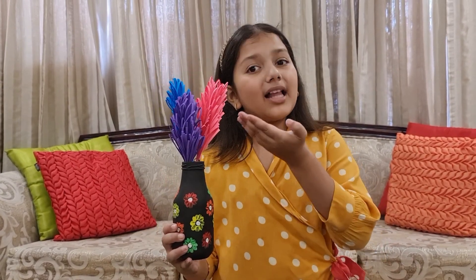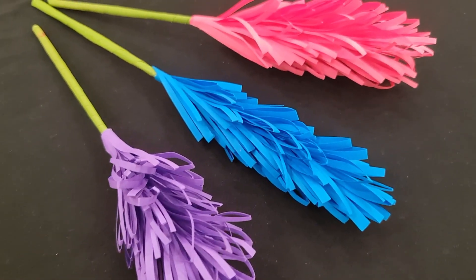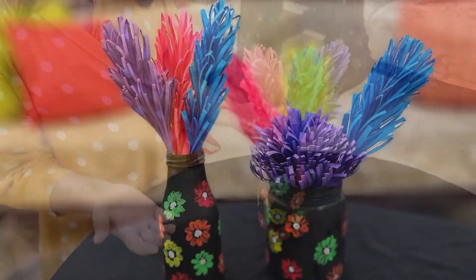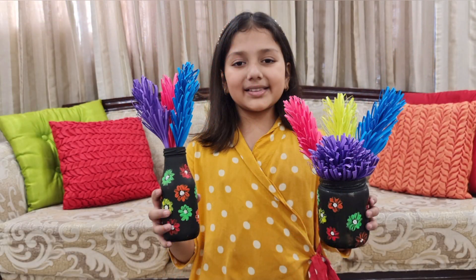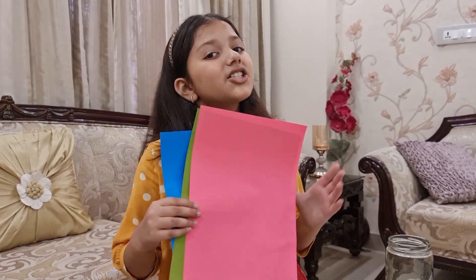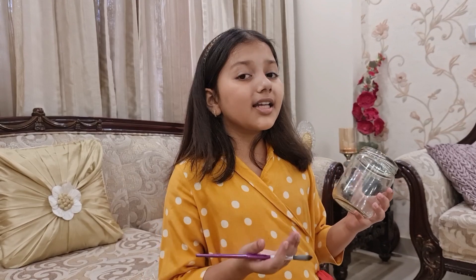Hello friends, welcome back to my YouTube channel. Today I am here to make a beautiful flower pot with lovely flowers. For the flower pot you need an empty glass bottle and acrylic paints. For the flowers you only need colored sheets. First we are going to make the flower vase and for that we have to color it in black.